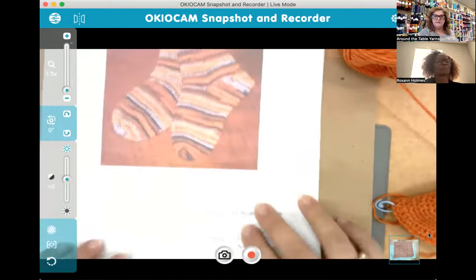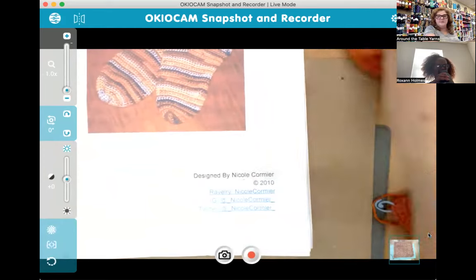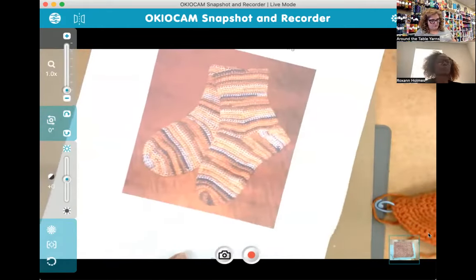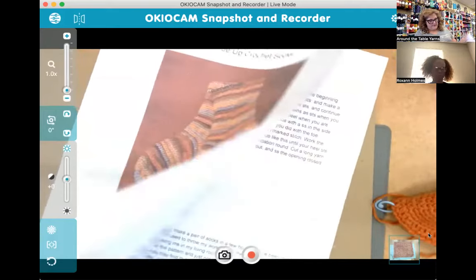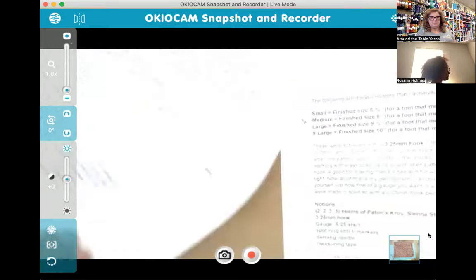So — Basic Toe Up Socks, by Nicole Cormier. I would say this is a fairly wordy pattern. It is six pages long and there are lots of descriptions and explanations.